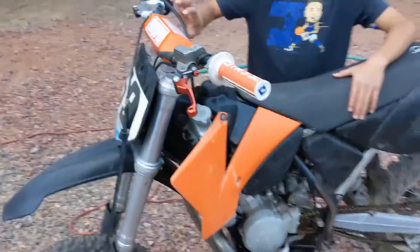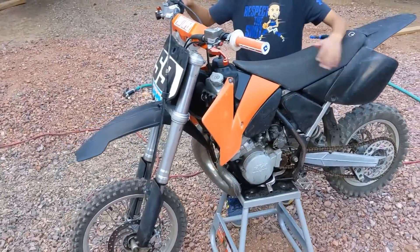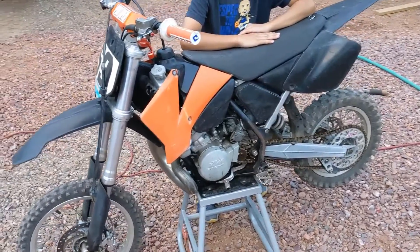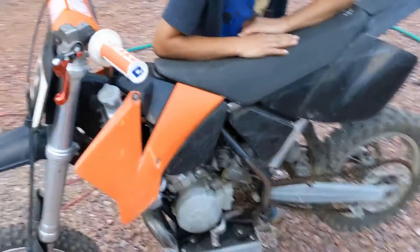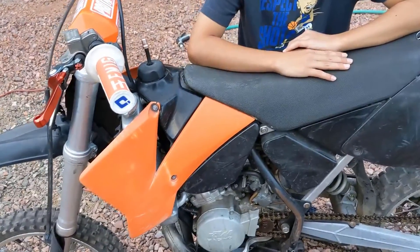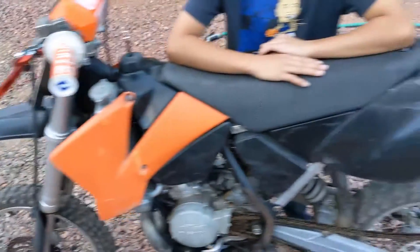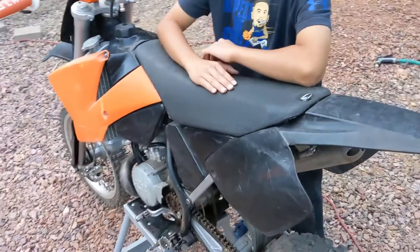I think cosmetically we might do some updates, but powertrain-wise she runs like a beast. This thing runs like a top. You saw my excitement when we started it.